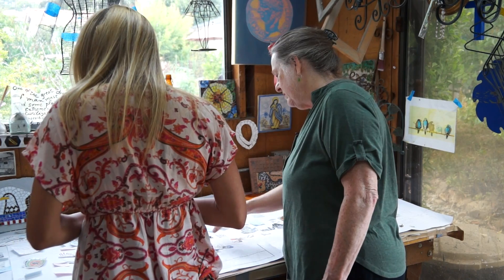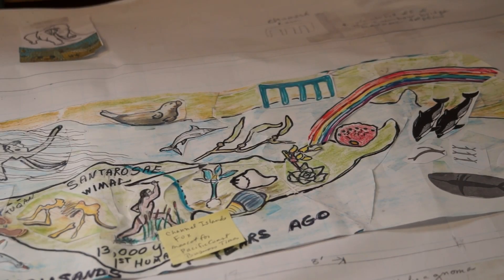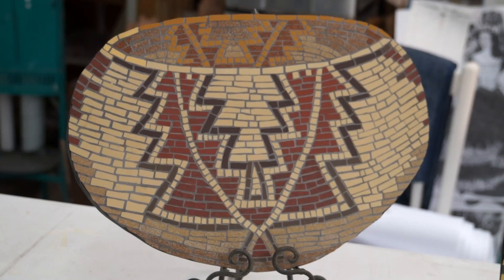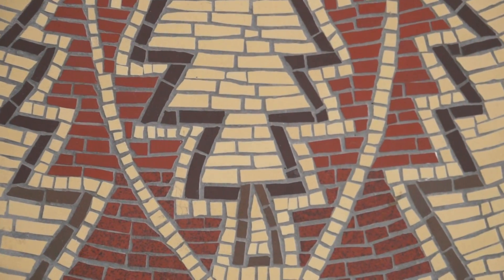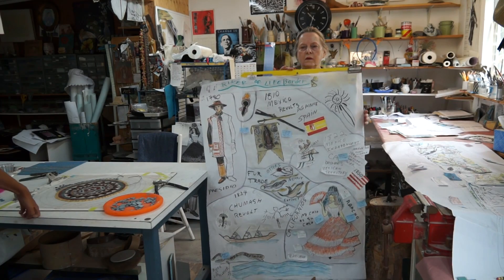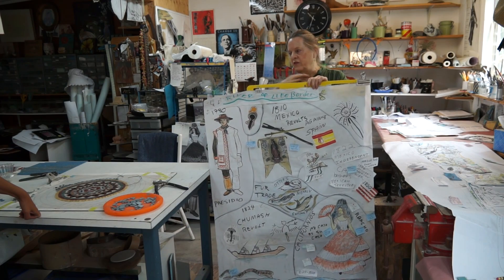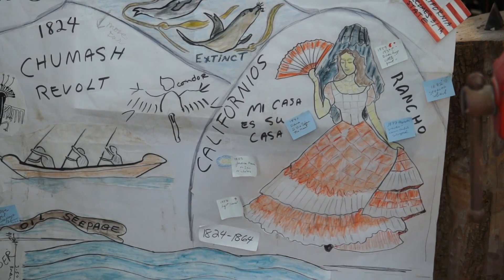Rearranged and expanded as I get more images, but this is something really... So this is a mock-up of the full-size image because the mosaic is going to be 4 feet tall and 50 feet long. And this is the section I just chose right now.